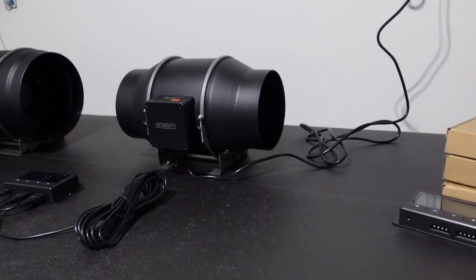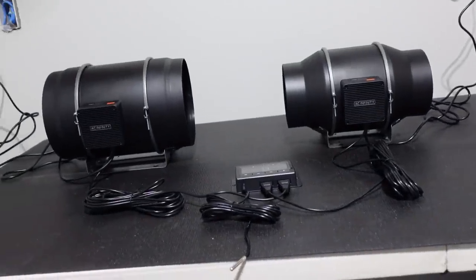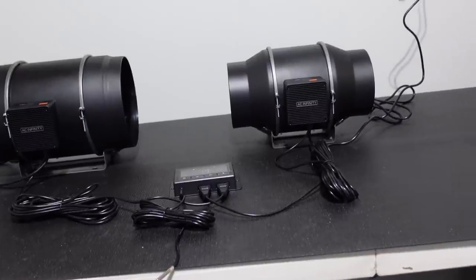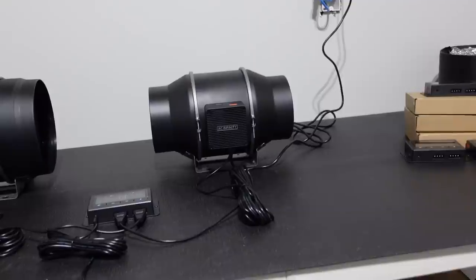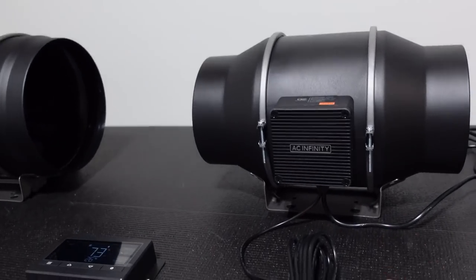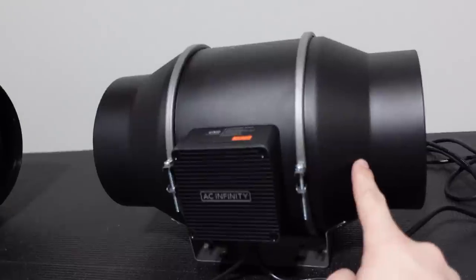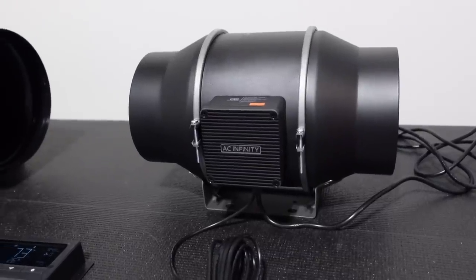Welcome back to the Hobbyist Miner channel. I got in some new tech and I really geek out when I get this stuff in. I set up a test bench to show you guys before I implement it. My mining room currently has six of these AC Infinity six-inch inline fans, rated around 400 CFM, and they've been working great.